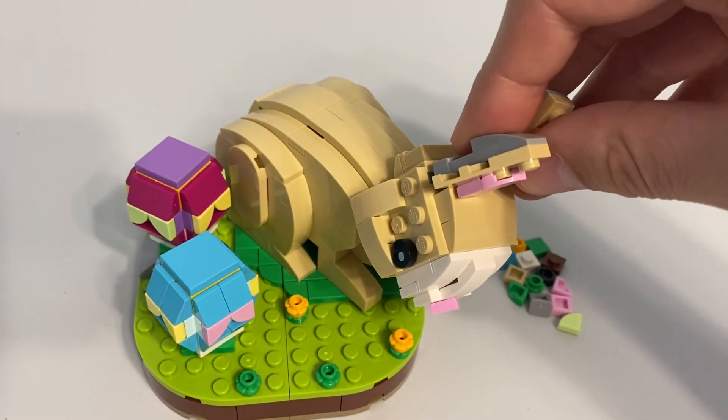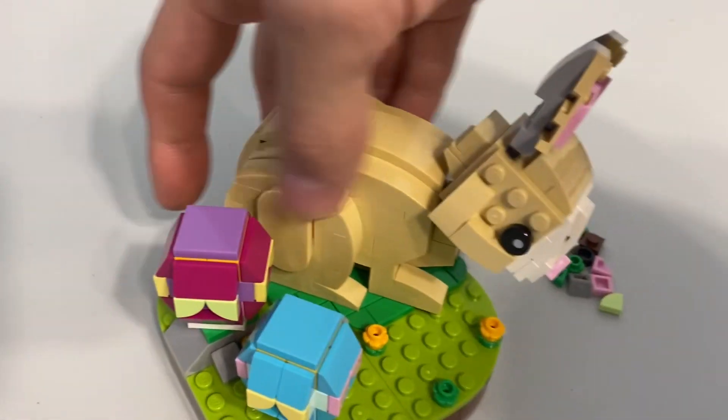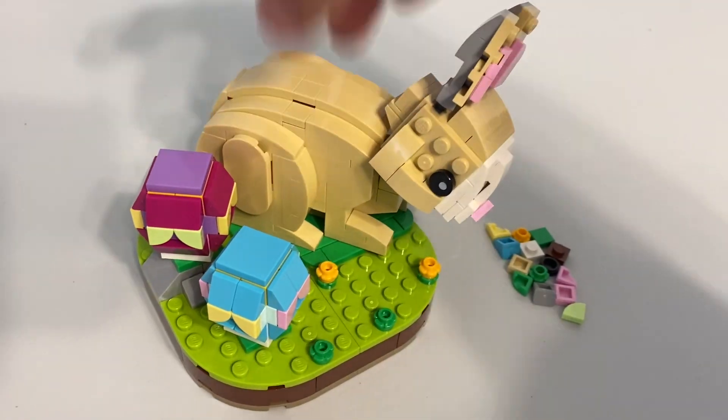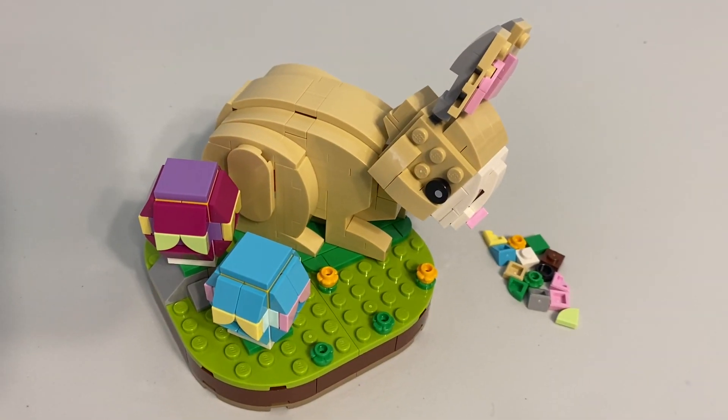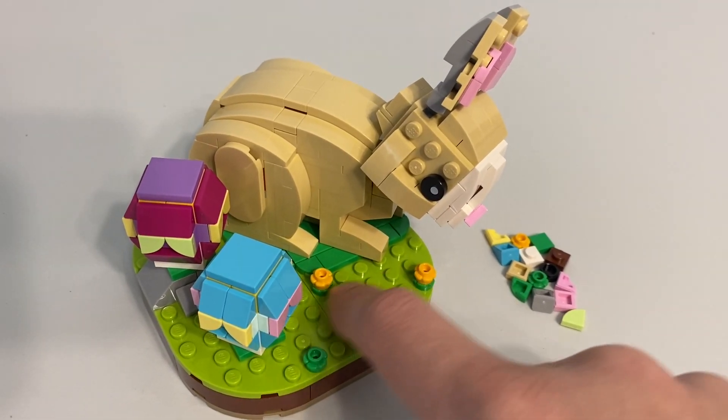You get a little bit of movement in the ears and a little bit of movement on the head — not a ton — and the face is a little weird-looking, but for the most part that's a pretty good animal for being brick-built. I do think they could have probably put something right here too.